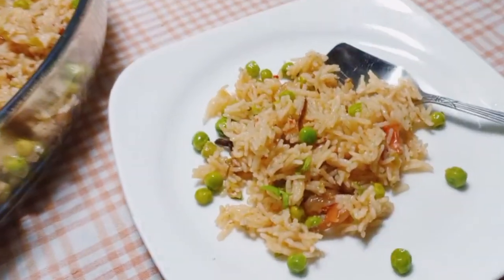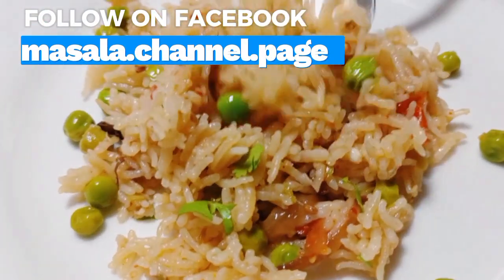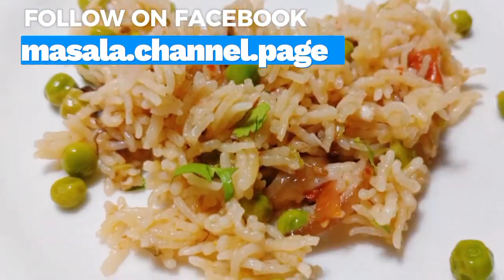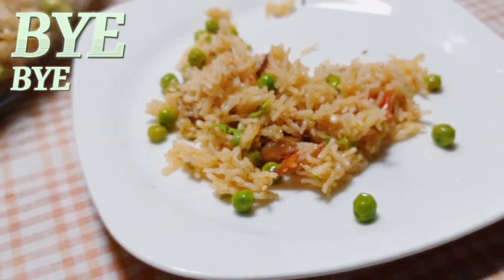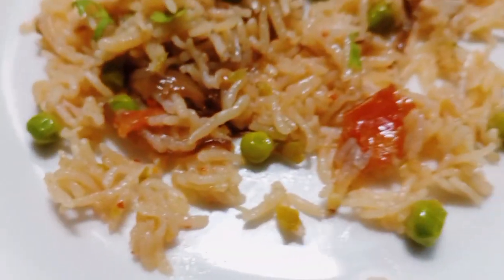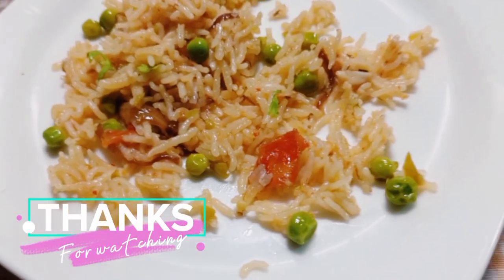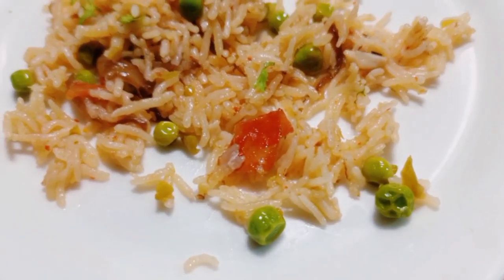Please like, share, and subscribe. I will come with another superb recipe for you guys. Keep supporting me and loving me. Take care of your loved ones. The rice pulao is superly delicious. Thank you all for watching the video. Allah Hafiz!